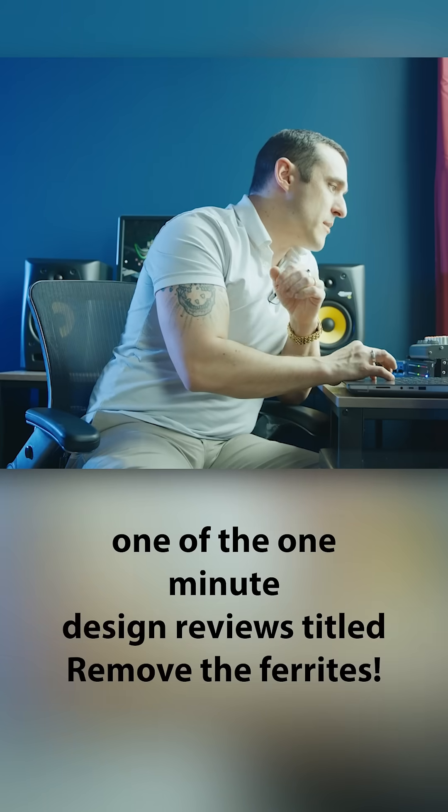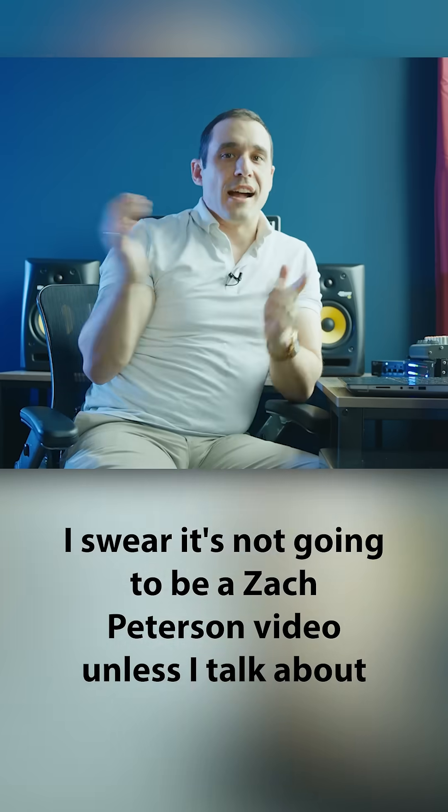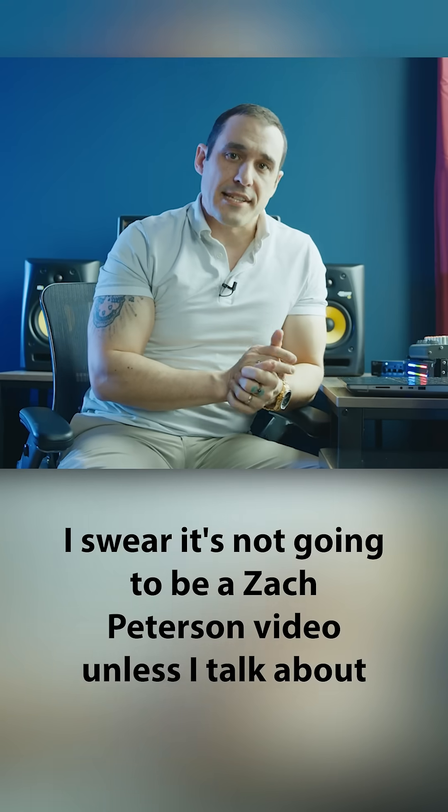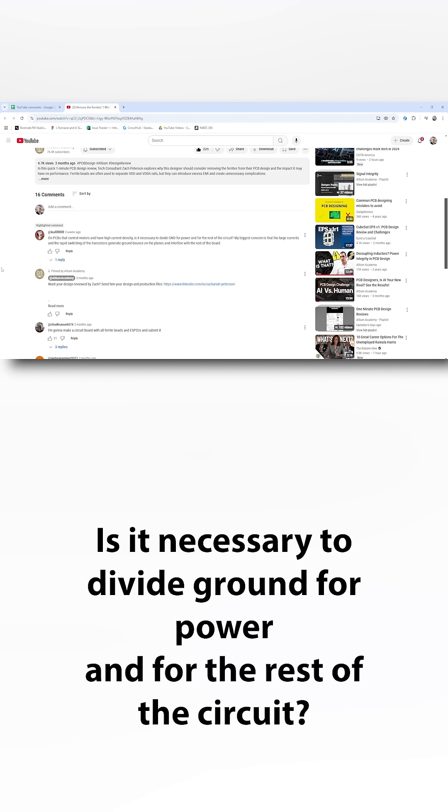This next question comes from one of the one-minute design reviews titled 'Remove the Ferrites.' I swear it's not gonna be a Zach Peterson video unless I talk about ferrites. On PCBs that control motors and have high current density, is it necessary to divide ground for power and for the rest of the circuit?